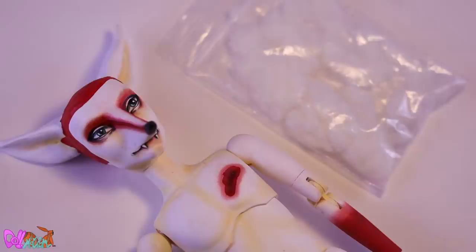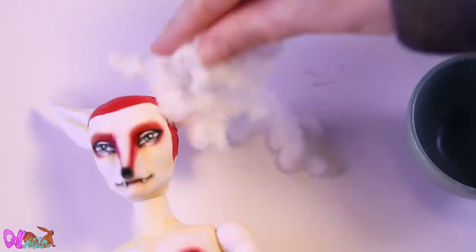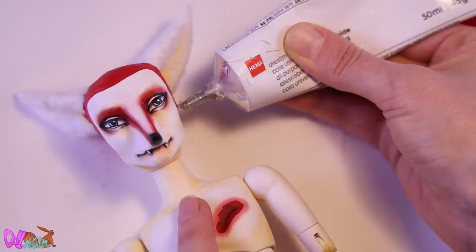I'm a bit of a hoarder and I still have some white flock left from a previous doll project. We're going to use it for his ears — first some fabric glue, and then we push on the flock. The next step will be his hair — with a strong universal glue, we glue on the wefts and then spiral to the top.